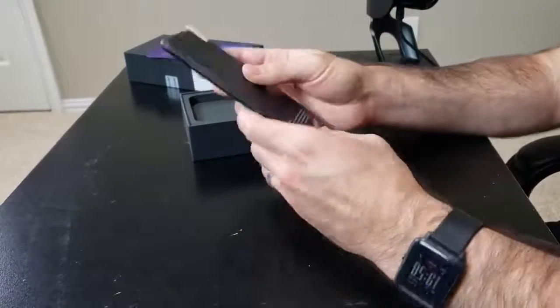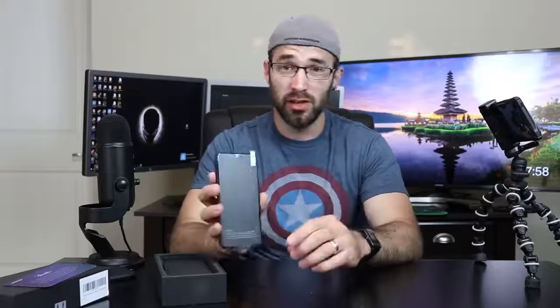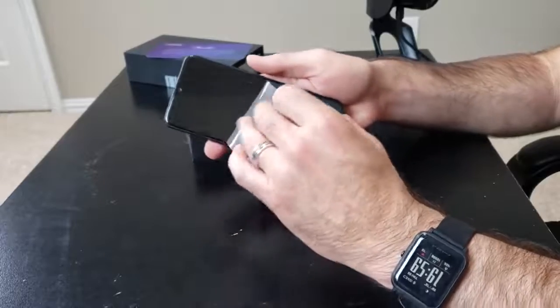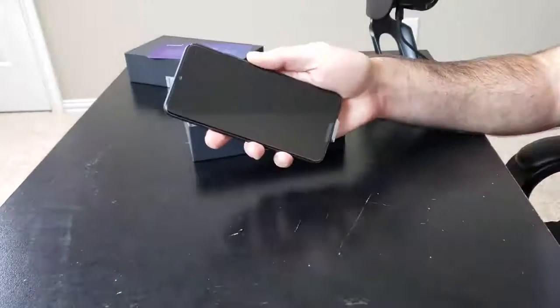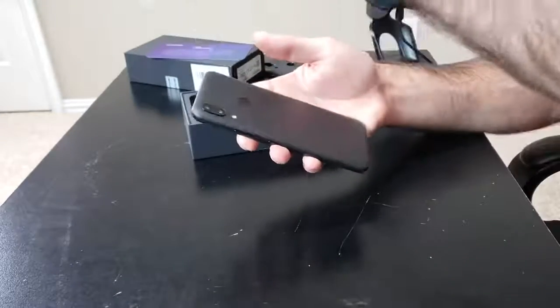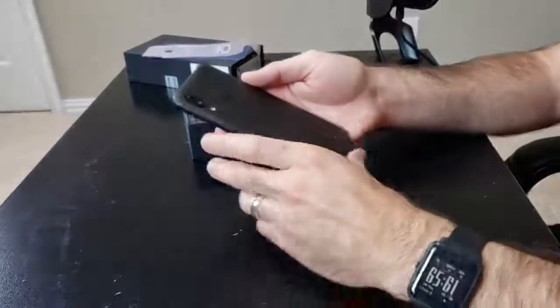And here is the phone. It also has a screen protector installed on it, which I'm going to quickly peel off because it says to do that. And the screen protector is now installed. I'm just going to throw that to the side. So let's take this back plastic off as well because we're here to unbox this phone and look at it.